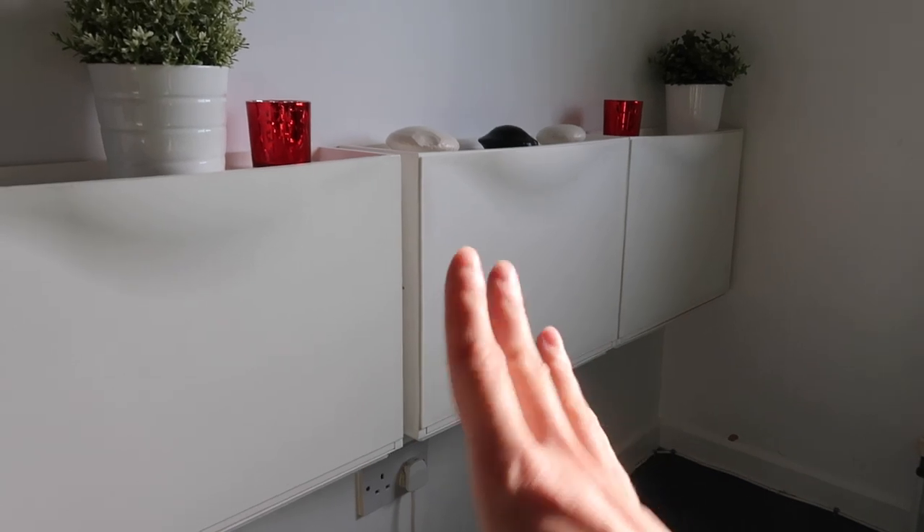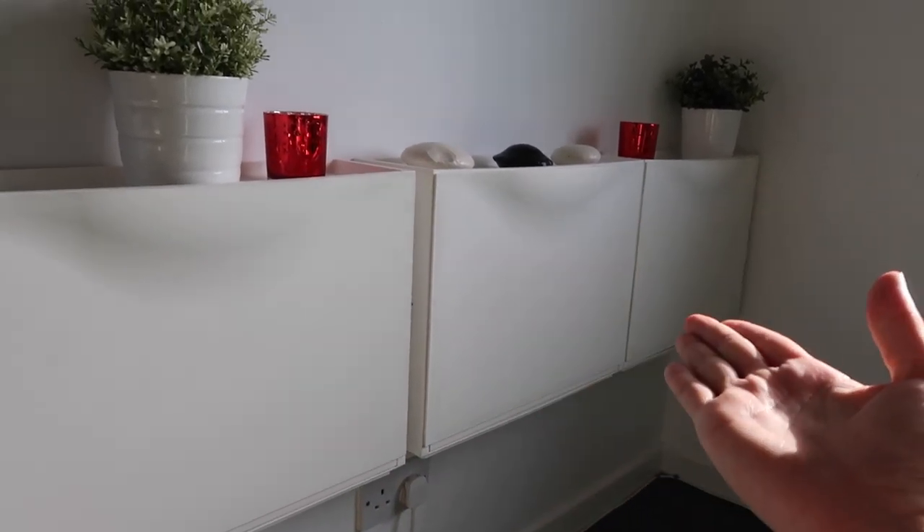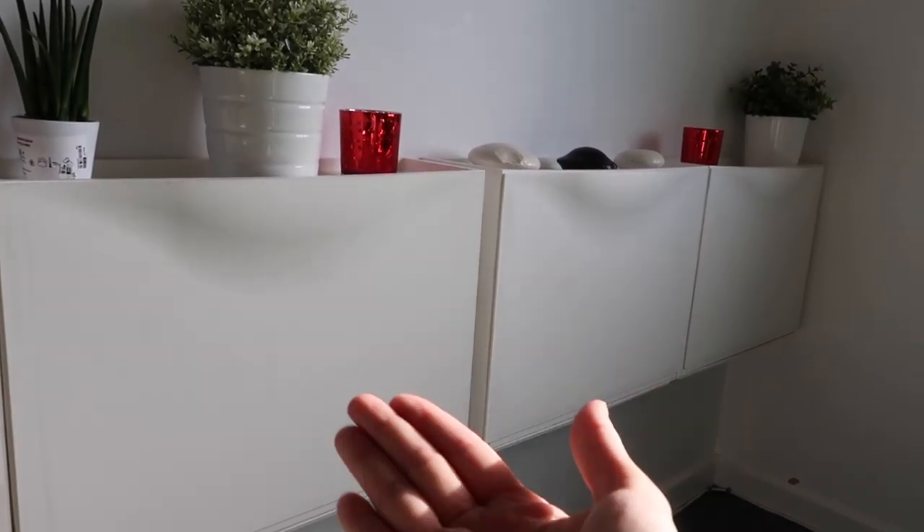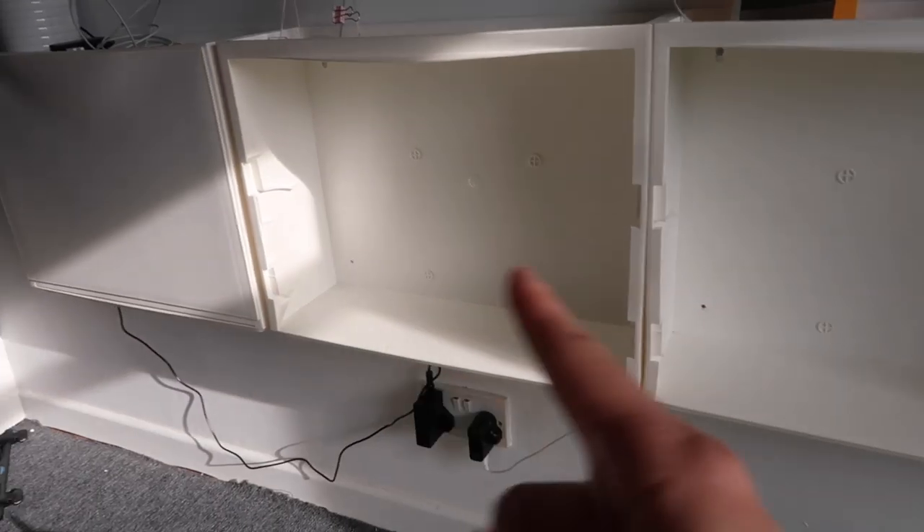Here are the drawers we got — they're from Ikea. Most of it is just for storing shoes, but I figured it would be really cool to have socks and underwear in here, along with a cover for our bed and then my own ones.